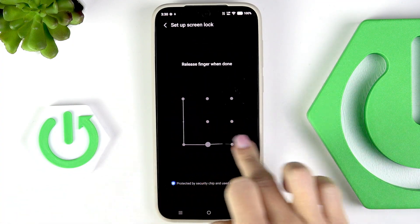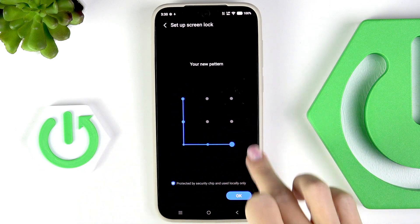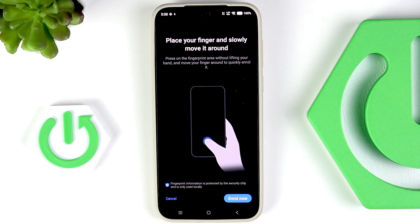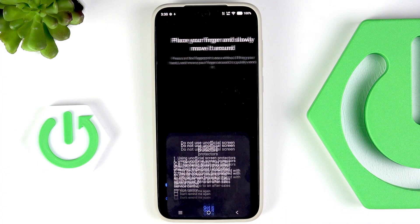Tap on Next, re-enter it, and as you can see this one has been set. You've got the unlock pattern, and now it's time to enroll the fingerprint.